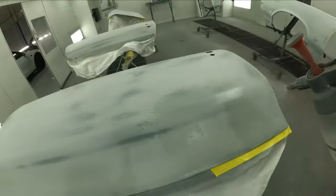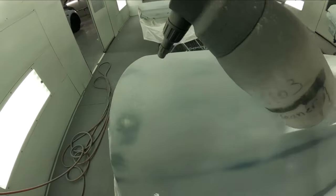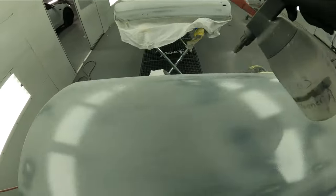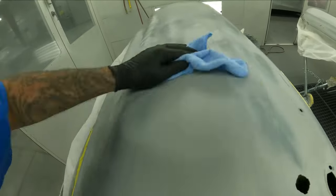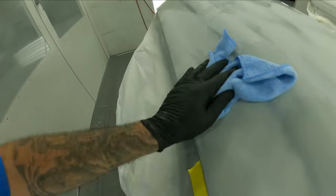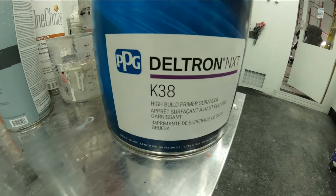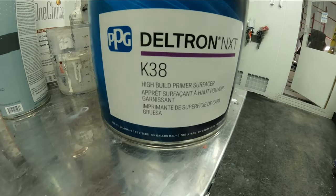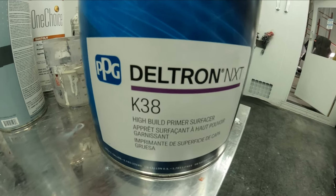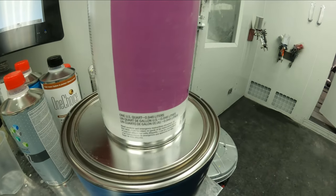This here is what we're going to be putting on — this is the K38, a four-to-one primer. This is the Deltron NXT high build primer surfacer. That's the hardener, and we're going to go ahead and mix it up four to one.